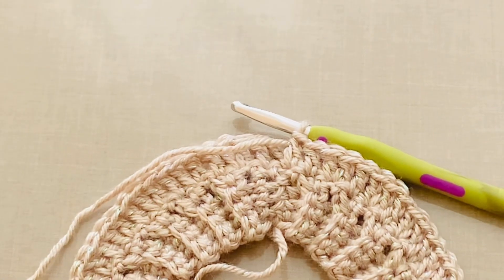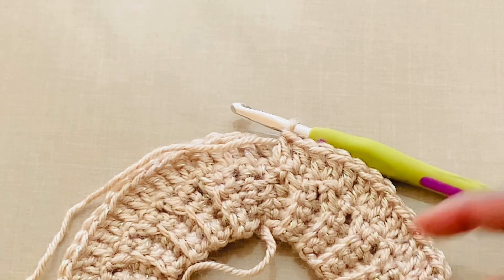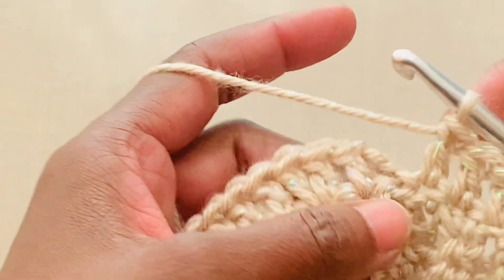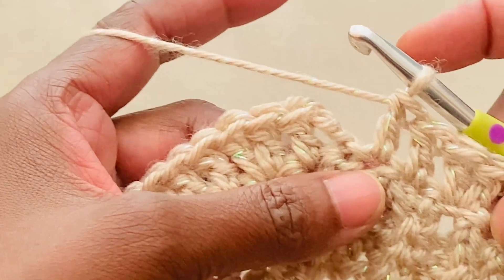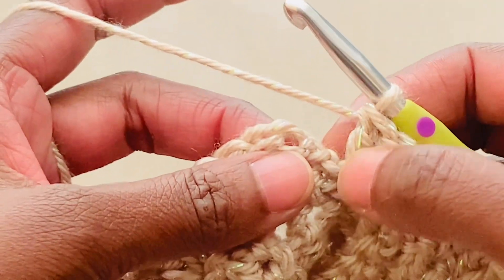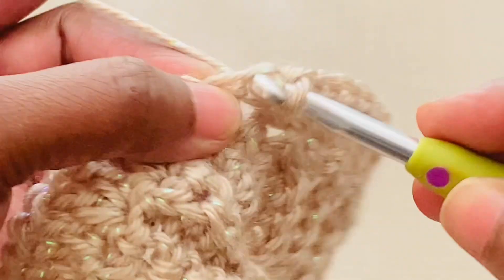I'm at the end of round two having worked that double crochet increase pattern. To end the round, it's into the second chain from chain two, slip stitch to join.